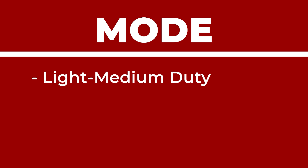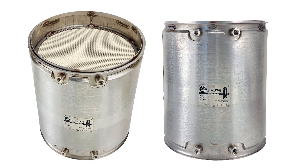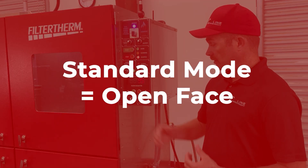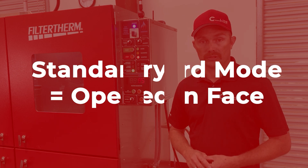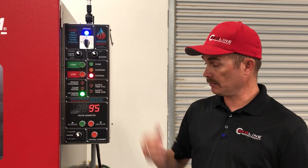Just below the filter diameter tab is the mode setting. This machine allows you to clean all three types of filters: light-medium-duty, heavy-duty, and off-highway equipment. You can clean open-face filters as well as closed-face DPFs and DOCs. Standard mode is for open-face DPFs and DOCs. Auxiliary mode moves the wash nozzle out of the way and allows you to remove the hose so you can connect to closed-face filters. It's a flip of a switch — once the cycle is stopped, simply change the indicator and you're ready to move on.